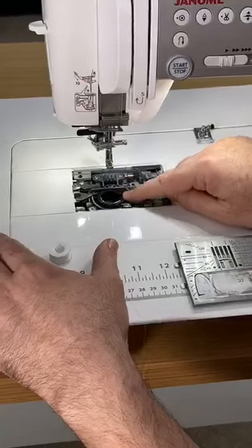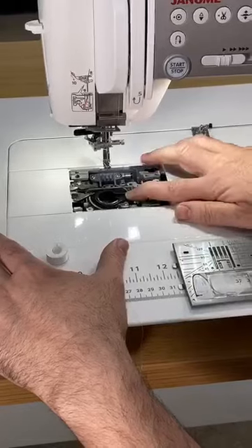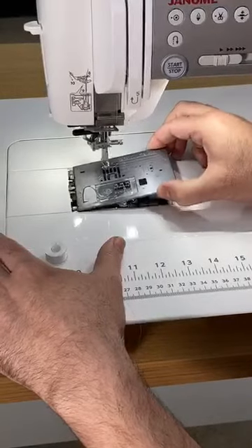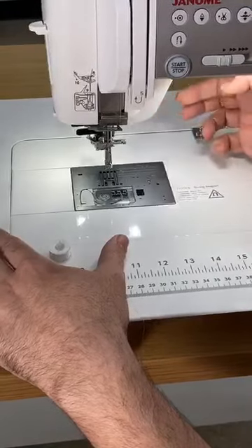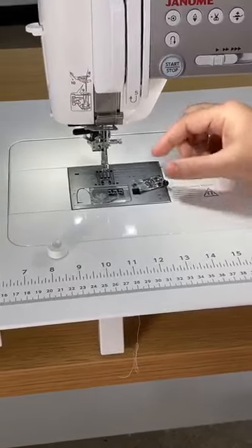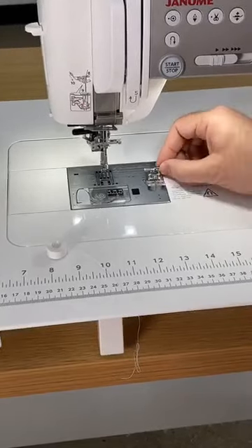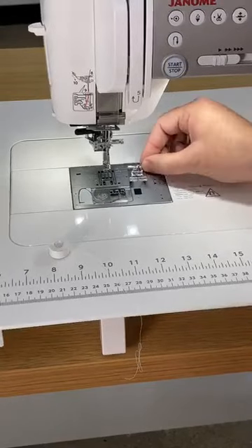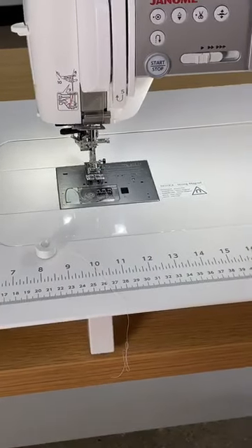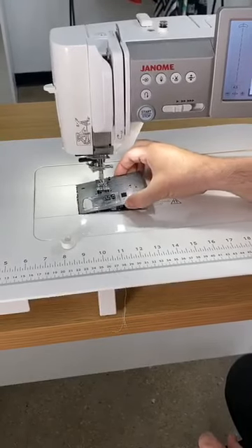The bobbin case is easily dropped in so you can pull that out and clean it. There are optional accessories — if you buy any Janome machine, I can talk to you more about the different bobbin cases. Then all we have to do is take our needle plate, slide it, and drop it. Immediately the magnet attracts it. This magnet is not that strong outside of there, so this is a completely safe mechanism. And you do not have to take off your foot to change the plate.